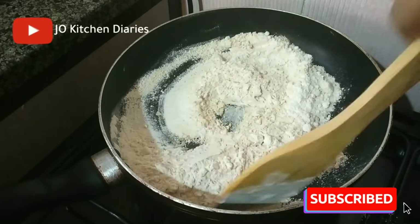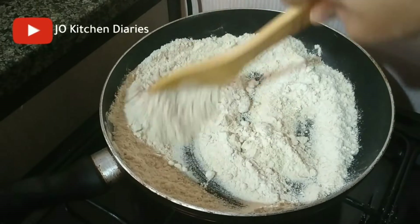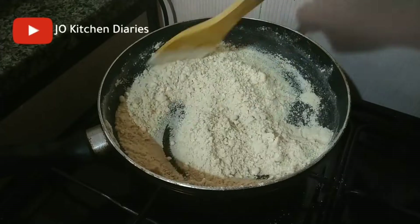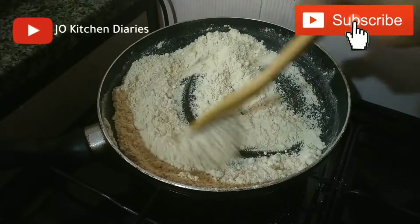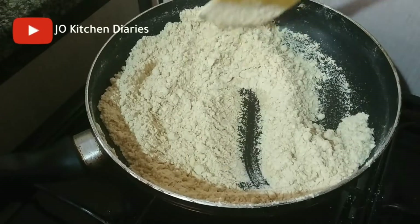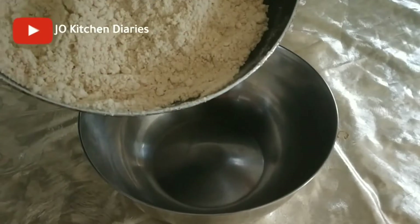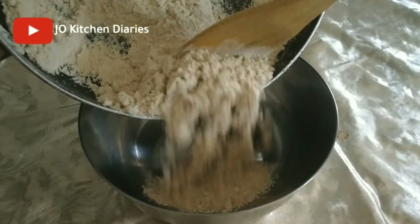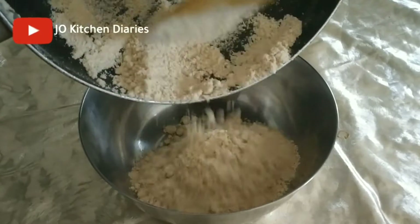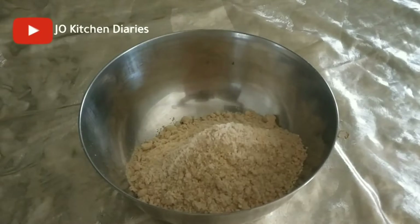Let's roast for 4-5 minutes on a low flame. If you don't like it, you can change the color. Now we have roasted for 4-5 minutes. Let's add some ingredients.